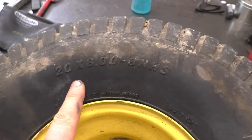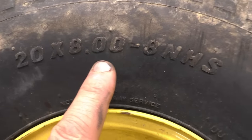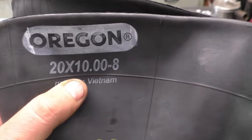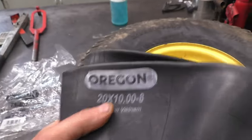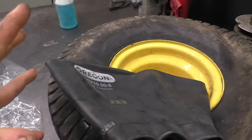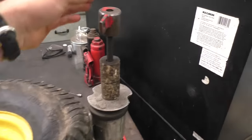To find out what size tube you need for your tire, just look on the tire — you'll find the size. This one is 20 by 8 by 8, so it's an 8-inch rim. You can get a tube sized 20 by 10 by 8 — the 10 doesn't really matter, it's just slightly bigger but will fit perfectly. What you don't want to do is go with a tube smaller than the tire, because the tube will expand too much and may actually puncture itself.